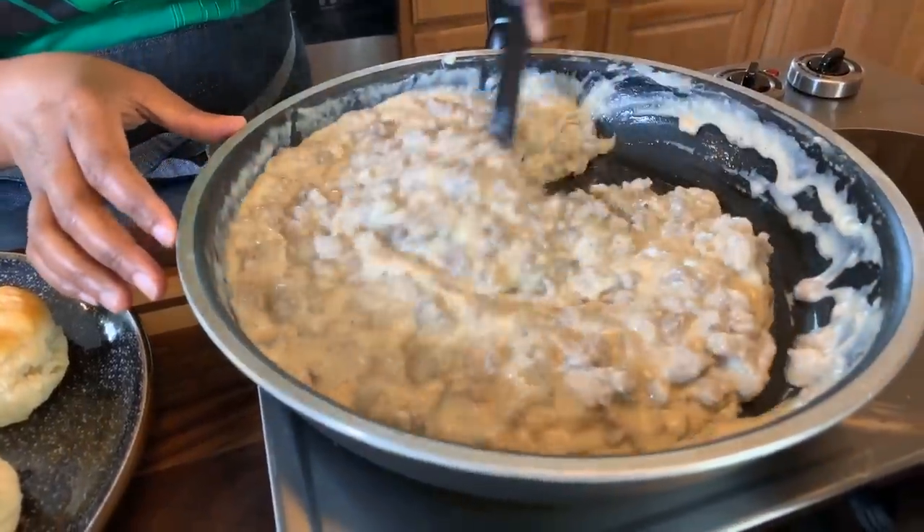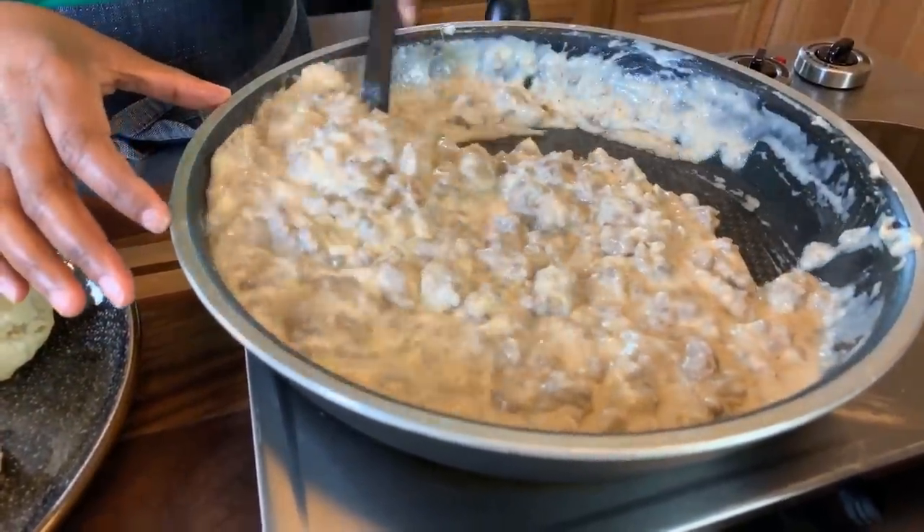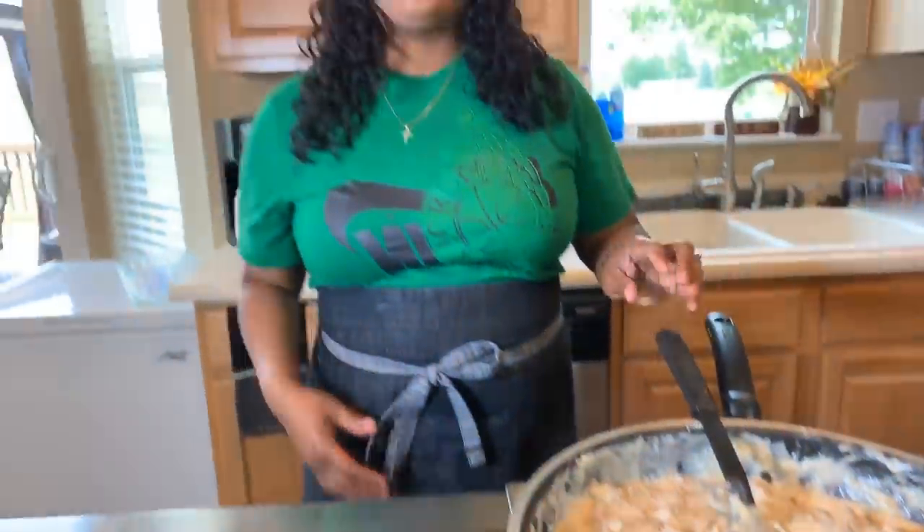I want you all to take a look at the consistency of the gravy — we got nice chunks of sausage in there. If you all enjoyed this video, give me a thumbs up. If you haven't subscribed, make sure you subscribe and click on that notification bell so you can be notified every time Gina Young uploads one of these awesome recipes. Tell your family and friends — tell the whole world about Gina Young and what I'm doing in this kitchen on a daily basis.